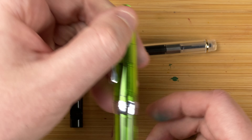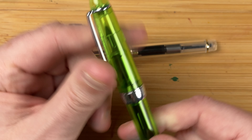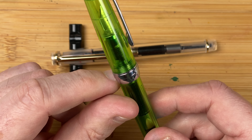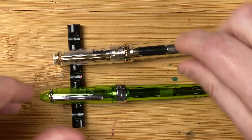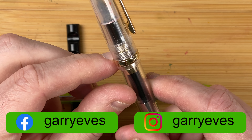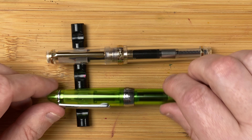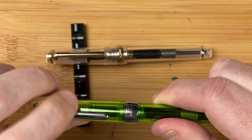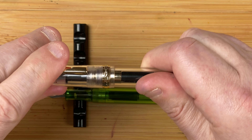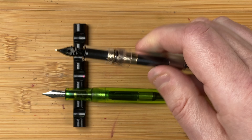The caps are different. Here on the Jinhao 992 we've got quite a wide cap. We've got Jinhao engraving there, coming round and then back to Jinhao. With the 82, we've got Jinhao, coming round - no other engraving, back to the front. Let's take the caps off. It's about one and a half turns to take the cap off the 992. With the 82, it's nearly two turns to take the cap off. So there's a difference as well.